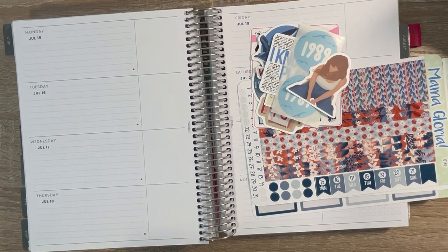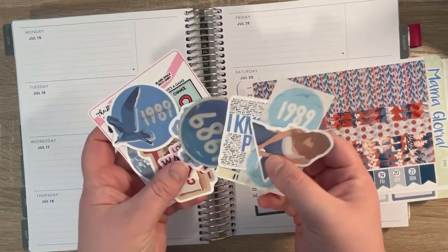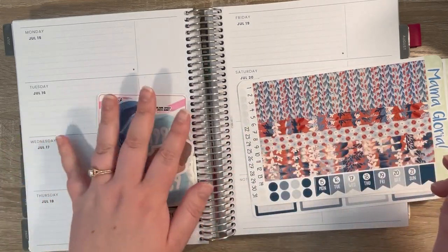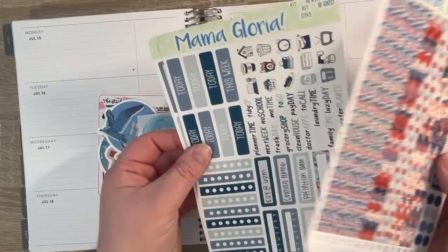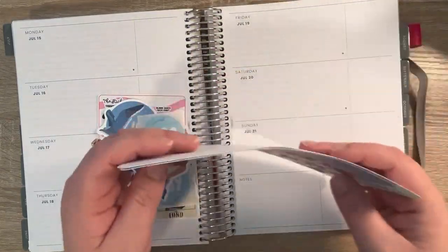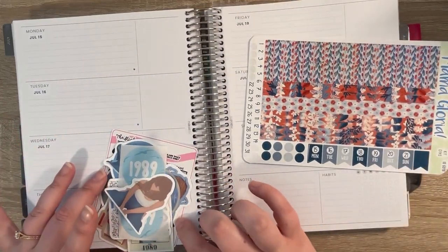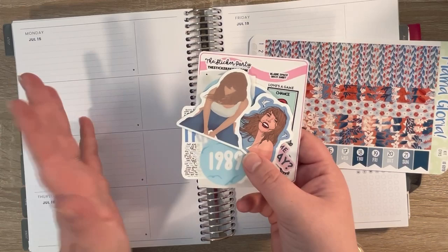All right, you guys, once again, welcome. Thank you so much for joining me here today. This plan with me is going to be a little bit different, but I am excited just to see what happens with this. This is one of those spreads where I am taking my Taylor Swift decals that I have for each era, and I'm making a spread with them. I'm using this Mama Gloria blue — basically like a blue kit, which I think was part of an Independence Day kit — to kind of supplement some things. And then we will be using the 1989 Taylor Swift stickers to create the spread.